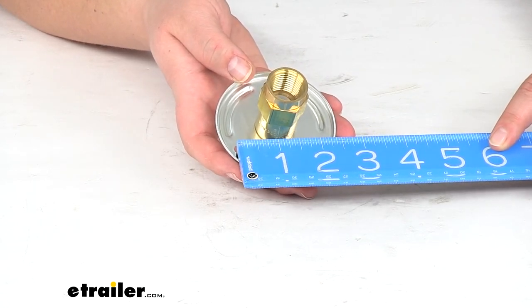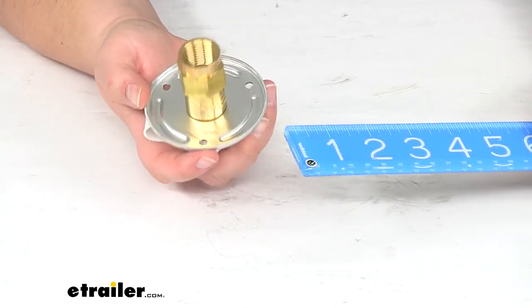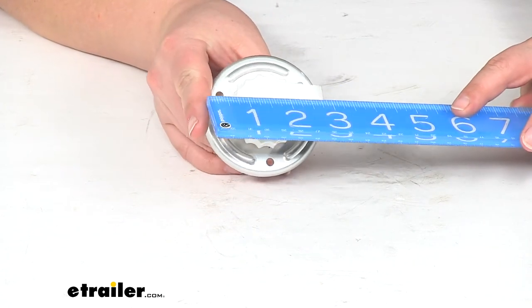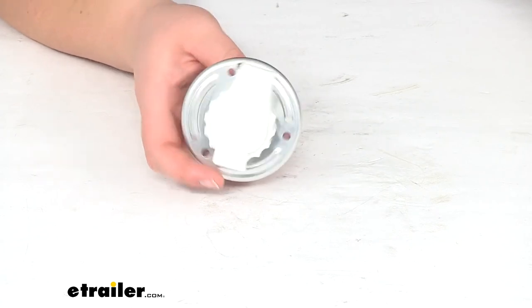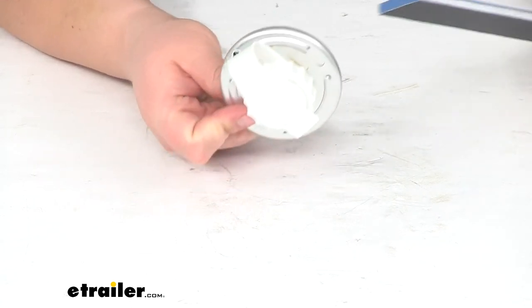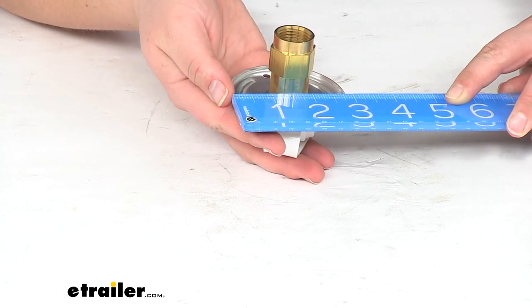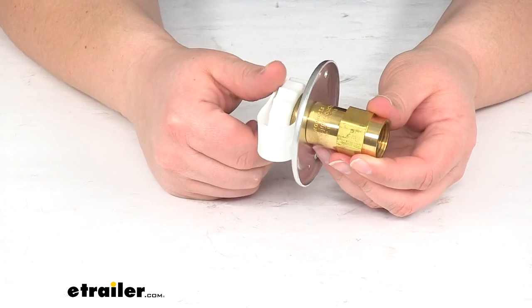Our mounting holes are about two inches apart center to center in a triangular fashion, since we do have three of those. The outer diameter of the whole unit is about two and seven-eighths inches in diameter.